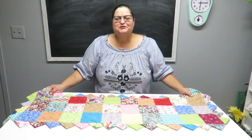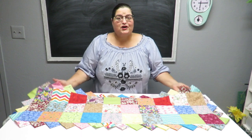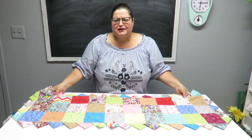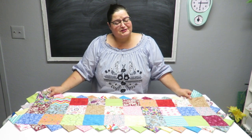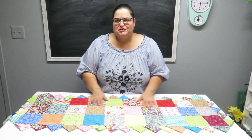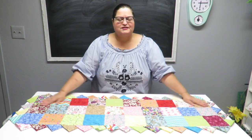Howdy everyone, this is Trisha and welcome to my channel. Today I'm going to show you how to make a table runner. I've referred to it a couple of times as a quilt during my video, so please forgive me — I actually meant a runner, and I'm doing this sort of like I would make a quilt, so that's probably why I kept saying that.